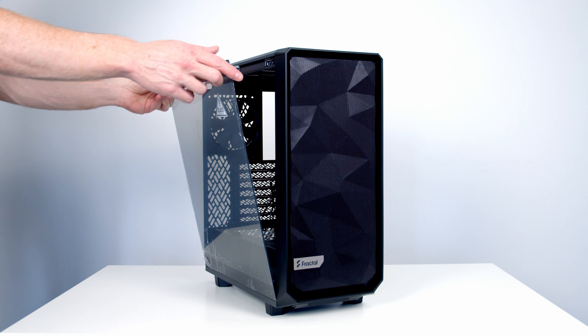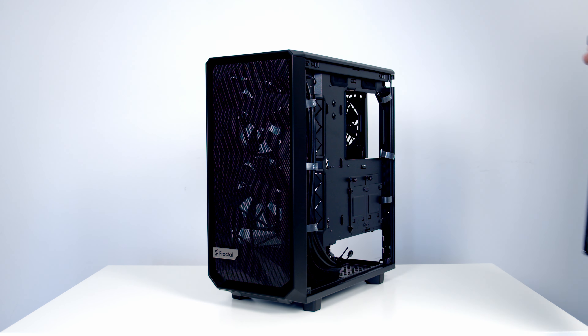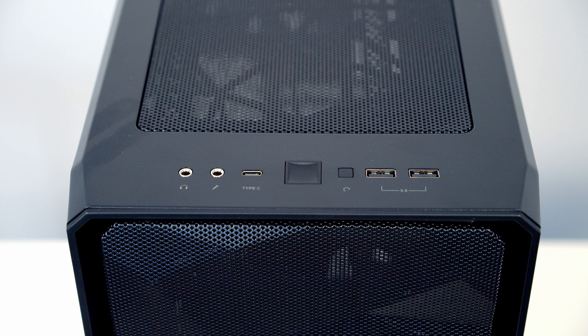Removing the side panels is fairly straightforward — there's a little notch at the rear which you pull outwards and the panel can be lifted away. This bolt-free latching mechanism that Fractal Design use on their side panels is among the best I've found in any case; there's absolutely no difficulty getting the panels on and off and the build quality feels really reliable. Moving to the top of the case, the front IO features two USB 3.0 Type-A ports, a USB 3.1 Gen 2 Type-C port with fast charging, a power button, reset button, and separate headphone and microphone jacks.